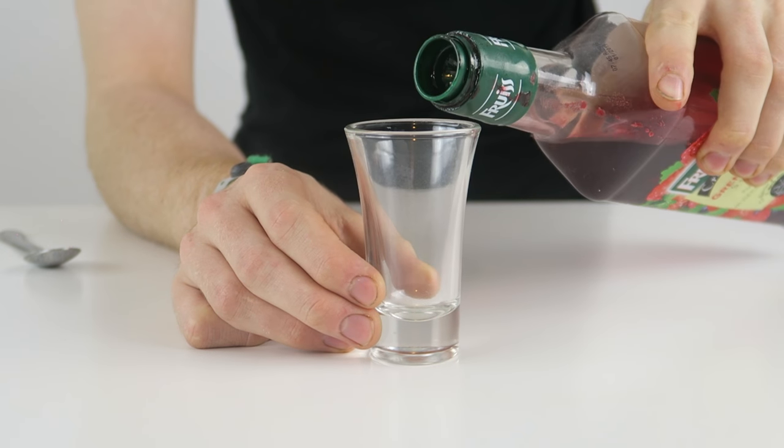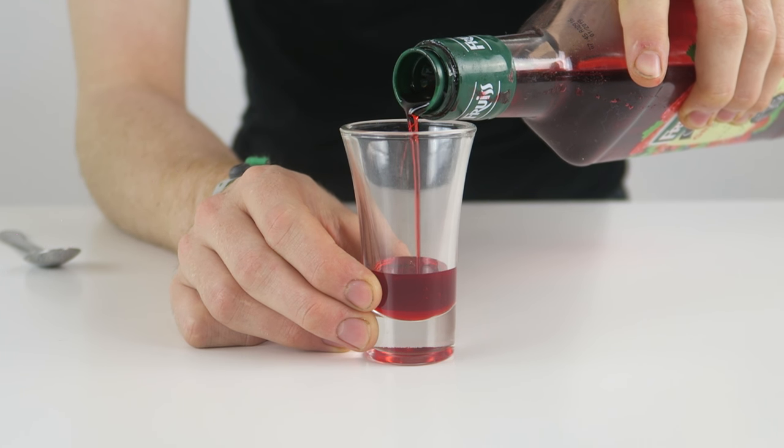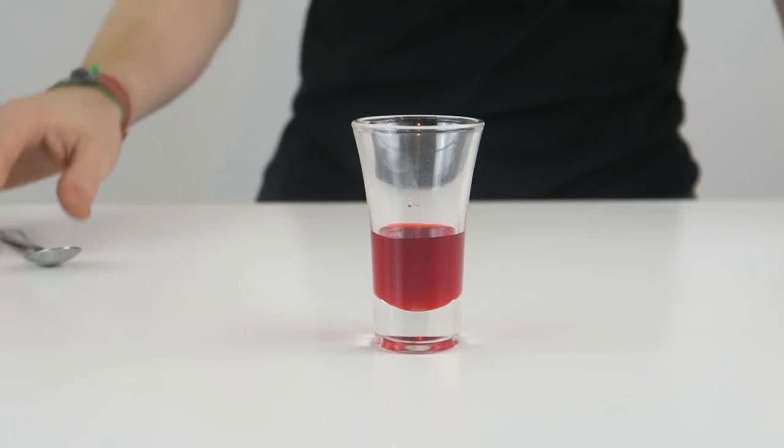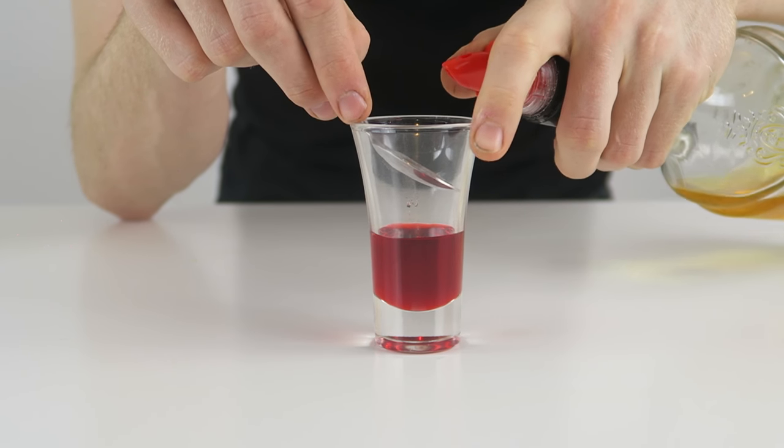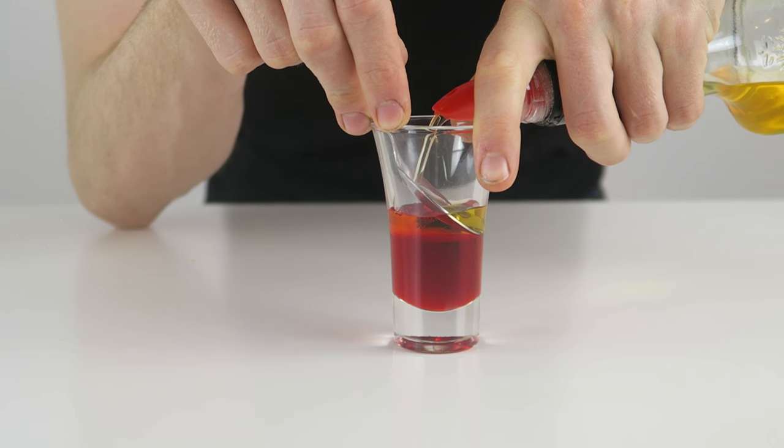Going to start by pouring grenadine into the bottom of our glass, making sure it doesn't touch the sides. A third of the way up with grenadine, and then we're going to add some liquor 43 layered on top of that, obviously with the spoon. Nice and slow.